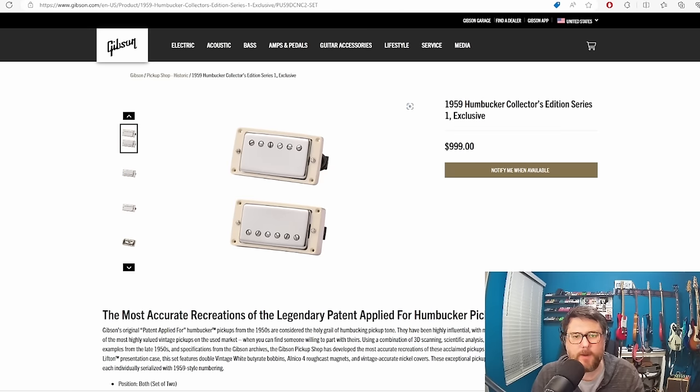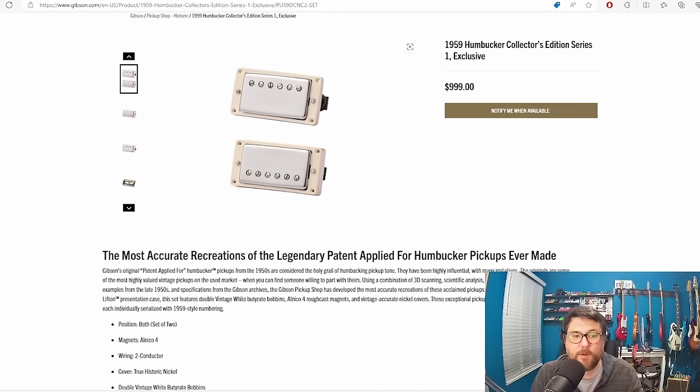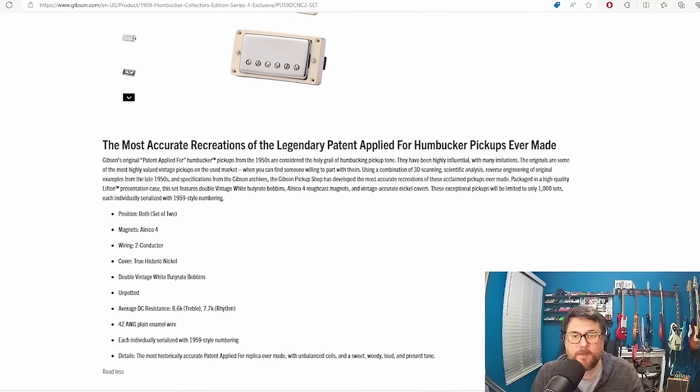But when Gibson does it, there's a part of me that just thinks: is Gibson dumb? Of course what I'm talking about is the 1959 Humbucker Collector's Edition Series 1. It's $999, and whether or not you think this product is just another sign of the folks at Gibson running the place into the ground, what I'd like to argue is that $999 isn't a bad price. They claim it's the most accurate recreation of the PAF — Gibson invented the PAF in the 1950s as their version of the humbucking pickup. It's a pickup that so many other pickups are based on.